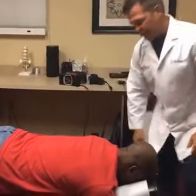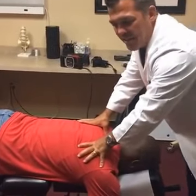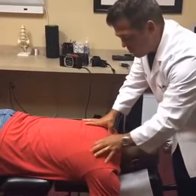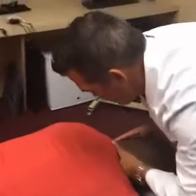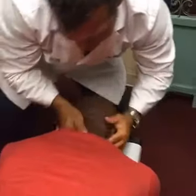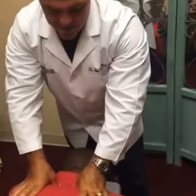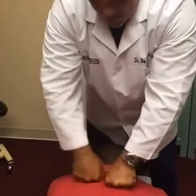Next we're going to adjust his neck and I'm going to do it while he's laying on his stomach. Half of my patients love this, half don't. Jerry responds to it well so we're going to do that. Nice and easy — deep breath and up. Good. Go on your side, face me.